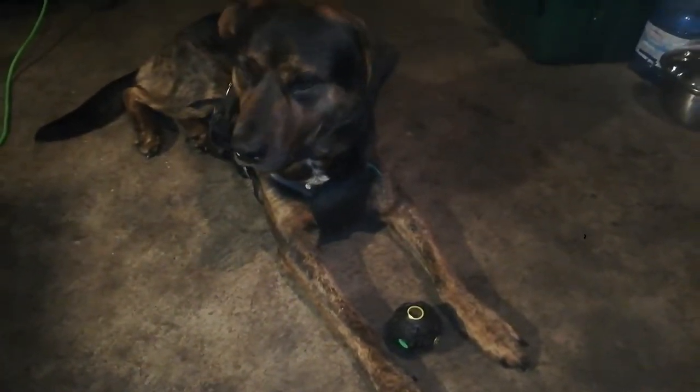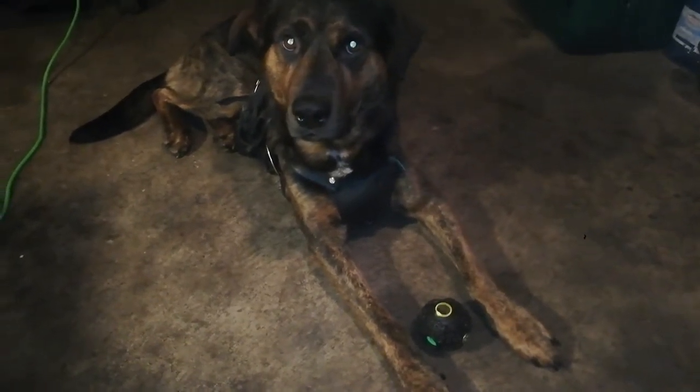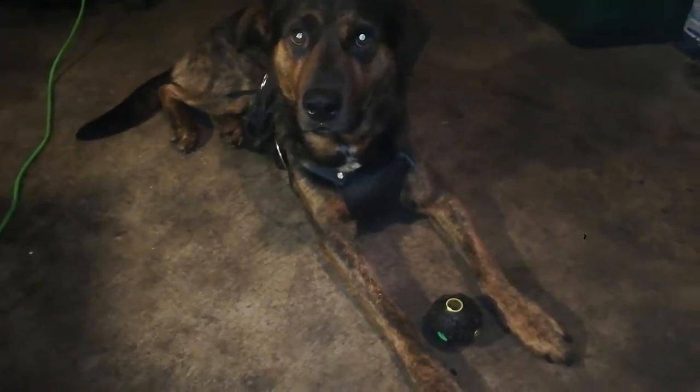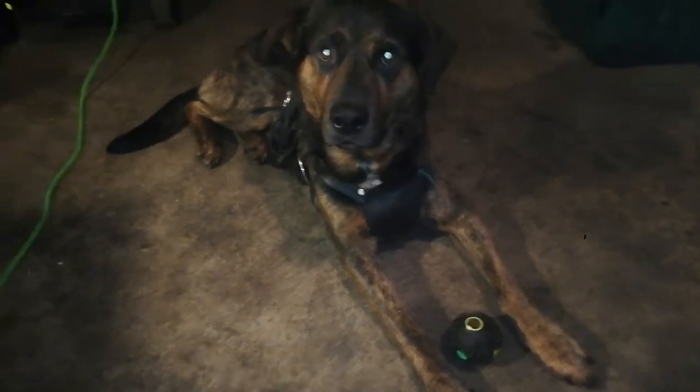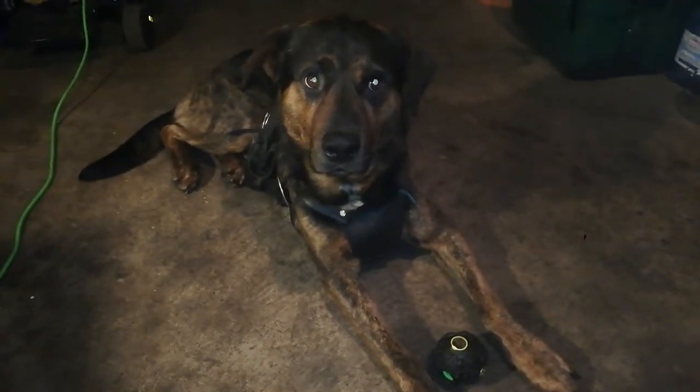It's a pretty average mix in terms of kibble content, but it's got a very careful packing job so that it will last as long as possible. Our model today is Benny, and he's going to show us how much he loves this toy. Let's do some work — sit.